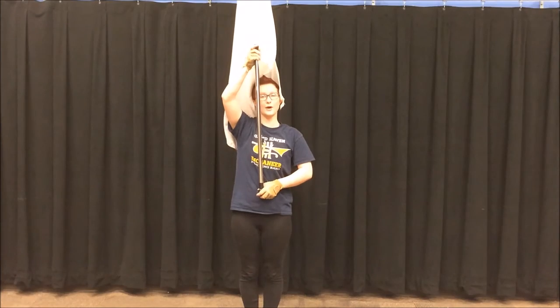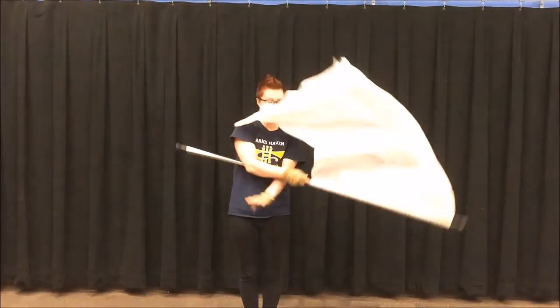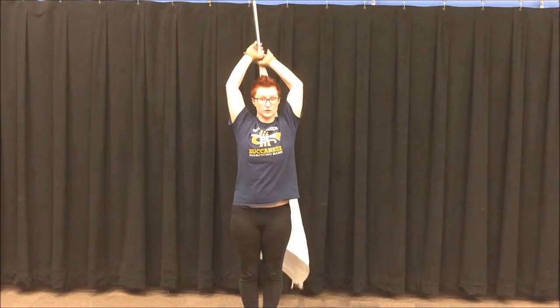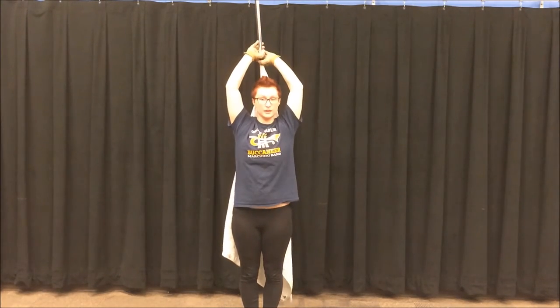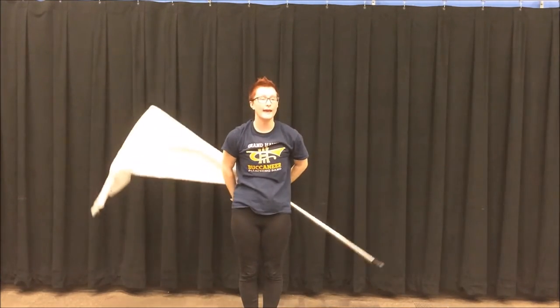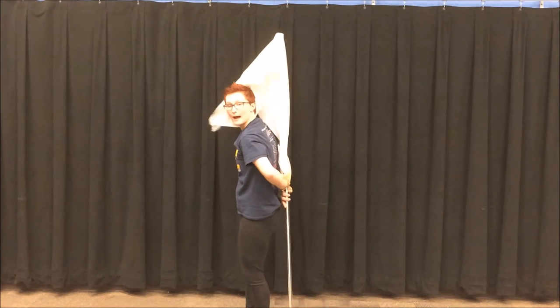This is a 12 count move and the counts go like this. 1, 2, 3, 4 is straight up and down with your left hand beneath your right. 5, 6, 7, 8 is right behind your back.